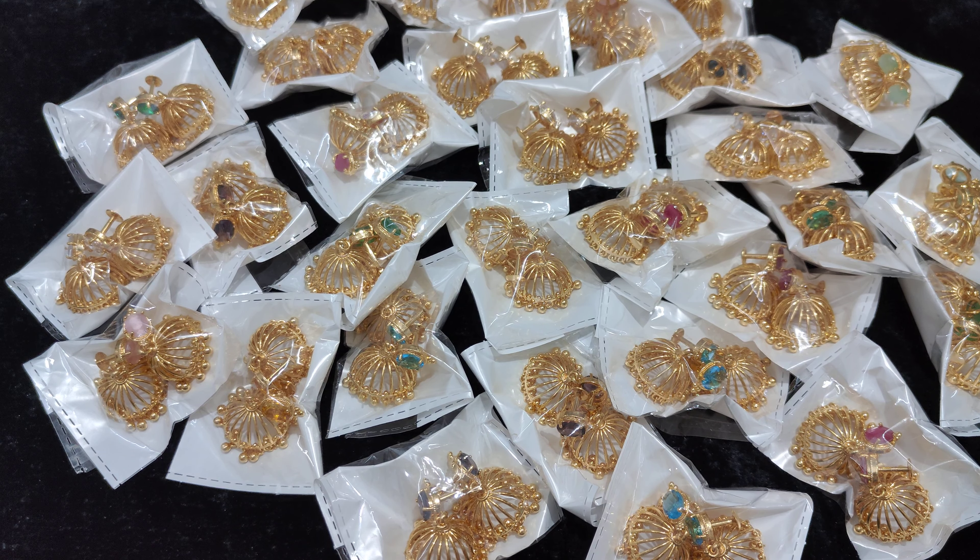You can check the 4-5 working days for parcel received. I am a little bit updated. In the collection we have premium quality medium size jumkas. There are some medium size jumkas.